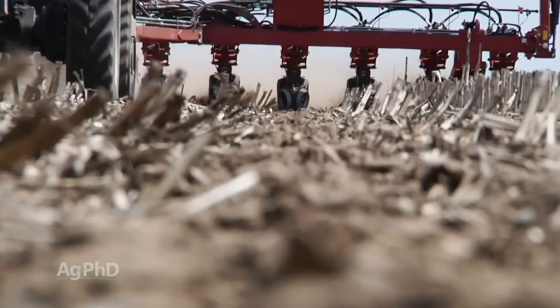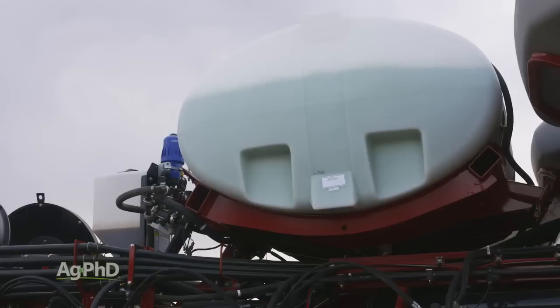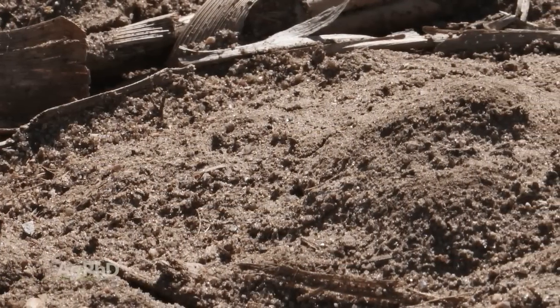For 10-34-0 in a 30-inch row, we're usually talking about 3 gallons — that's our absolute max, which is roughly 5 pounds of salt per acre. But again, that's the absolute max. If you've got sandy soil and dry conditions, I'd use even less.